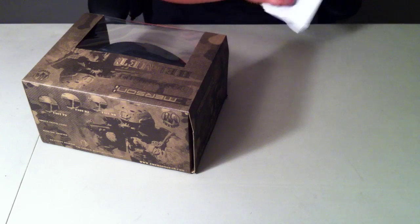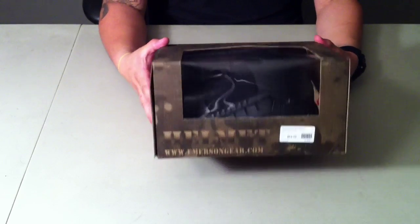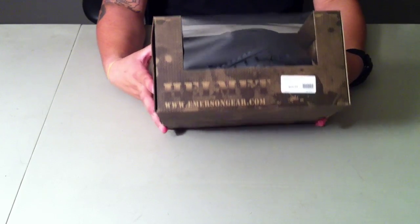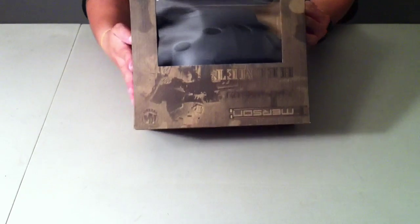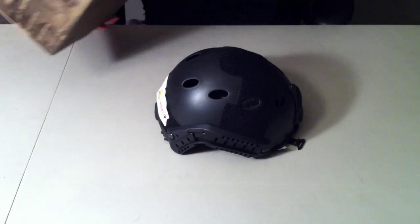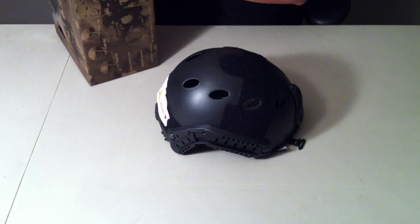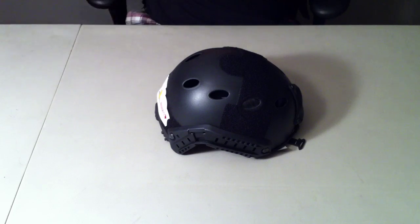The helmet came out to a regular price of $64, and the grand total with shipping came out to $61.95. This is the box — pretty nice box, has some good tactical pictures on it. It says 'Fast Helmet, Emerson PJ Fast Helmet.' I just opened the box; this is the first time actually taking out the helmet.